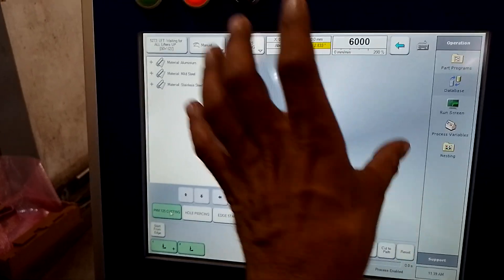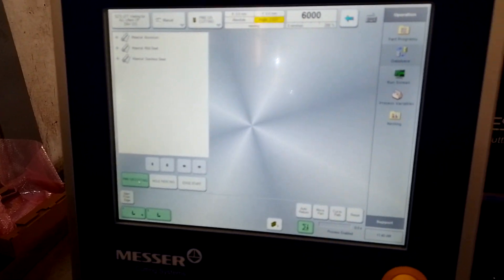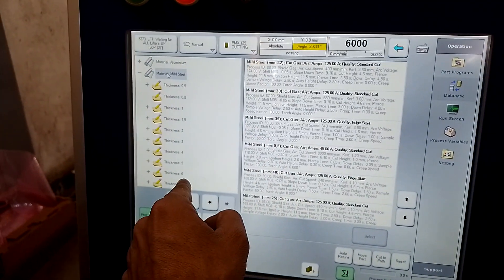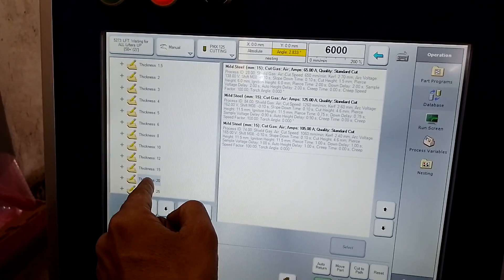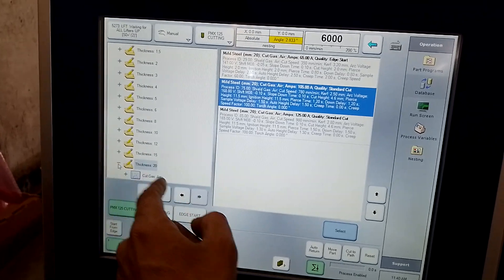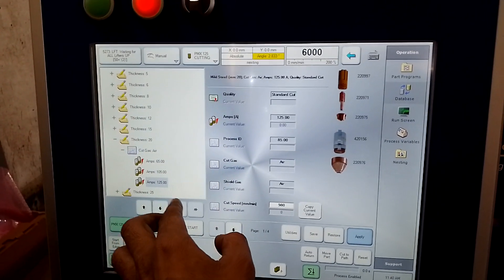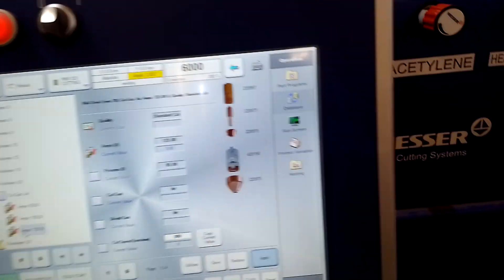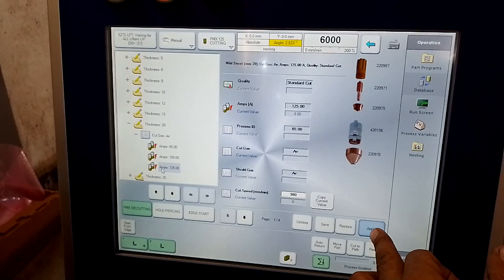My program is loaded. Once I load the program, it will ask which kind of material you want to cut. I have three options with plasma: aluminum, MS, or SS. I will select SS. How much do I want to cut? 20mm. With this program there are three kinds of programs you can see here — cutting oxygen — and you have three programs: 65, 105, 125. Select any program. Here you can find the consumables and change them in your plasma torch. After confirming the consumables, just apply it.